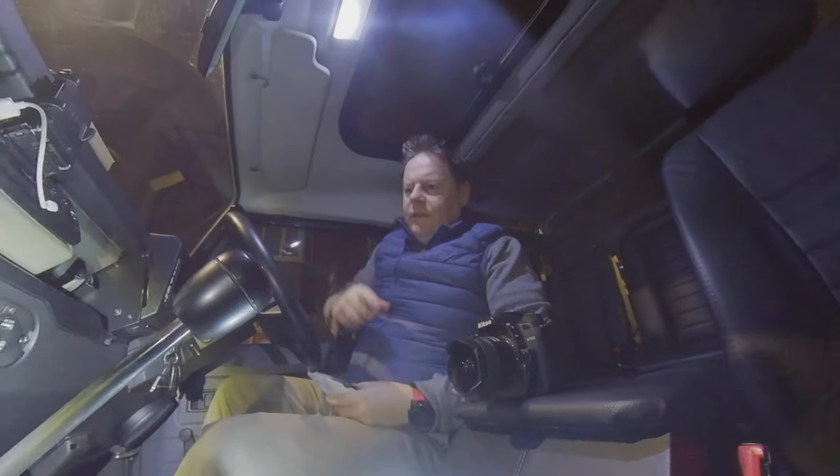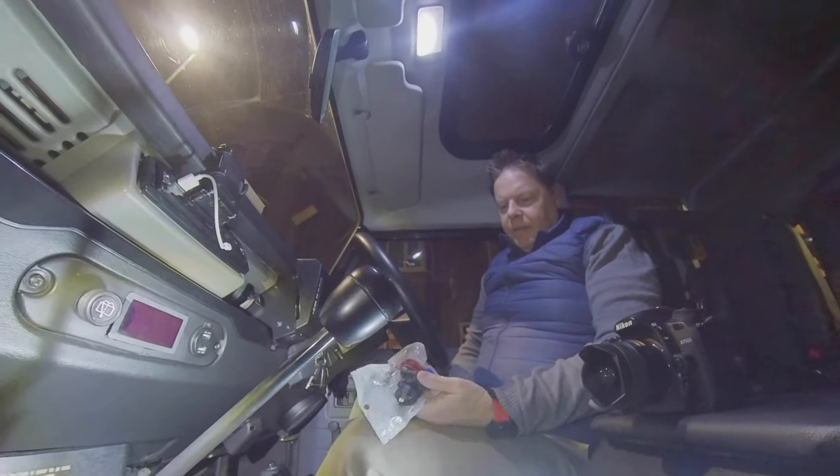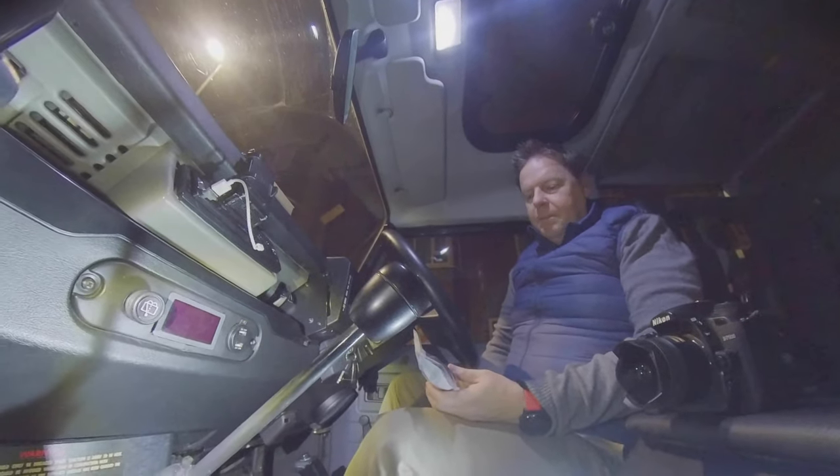Hey, this is a quick video which should do two things. One will show you what I have here instead of the cigarette lighter, which broke very quickly, and the other will show you the quick update that I've got to use USB-C.